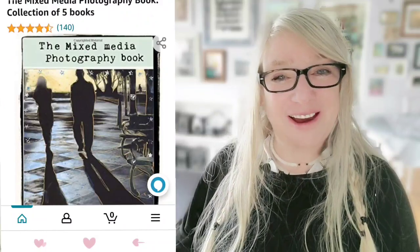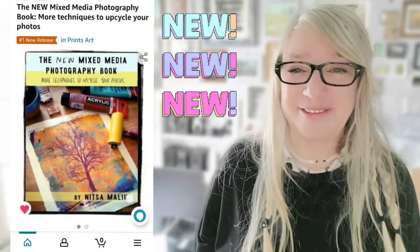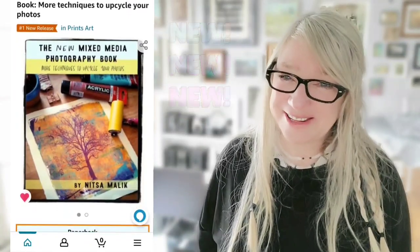If you like these techniques, you're going to love my Mixed Media Photography book — check it out on Amazon. And you're also going to love my new Mixed Media Photography book, also on Amazon.